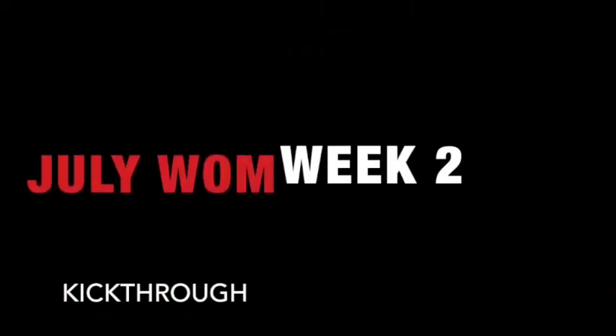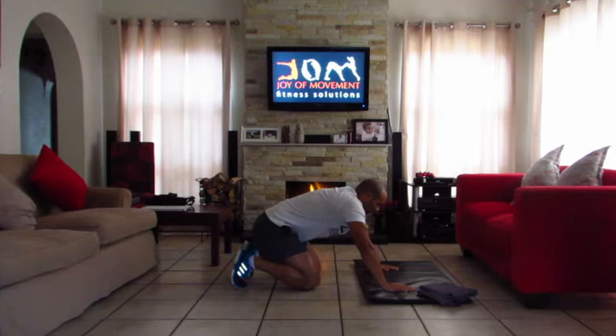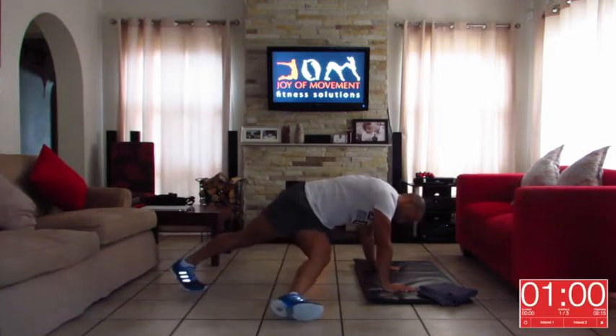Welcome to week two of our July one with the kick through. For 60 seconds we are performing this exercise.